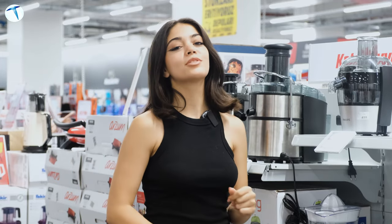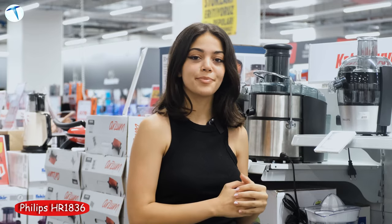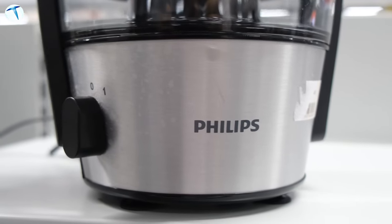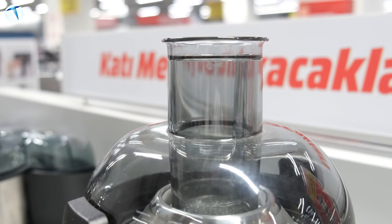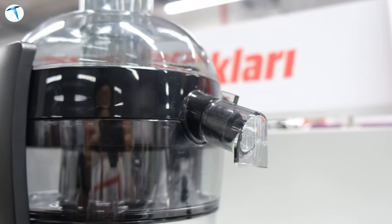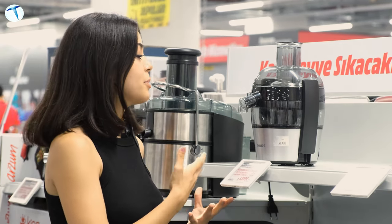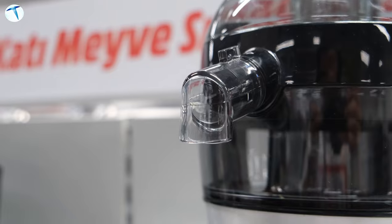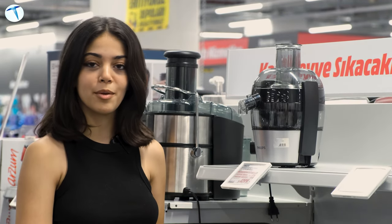İlk ürünümüz Philips'in HR1836 modeli. 500 W güce sahip, 1,5 litrelik kapasitesi var. Posa kabı alüminyumdan oluşuyor ve 2 yıllık garantisi bulunuyor. 2,73 kg ağırlığıyla oldukça şık ve az yer kaplayan bir ürün. Üst taraftan meyvenizi koyup bastırma suretiyle suyunuzu alıyorsunuz; altında posa kabı var. Temizlemesi de oldukça kolay.